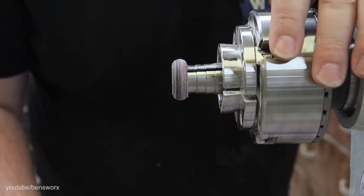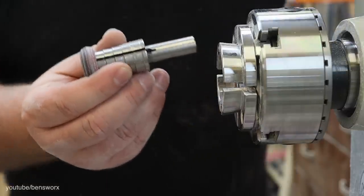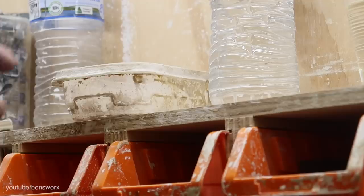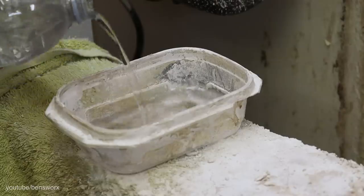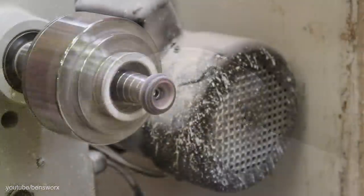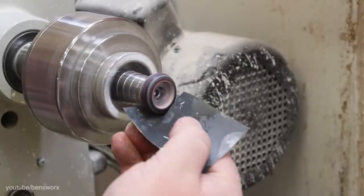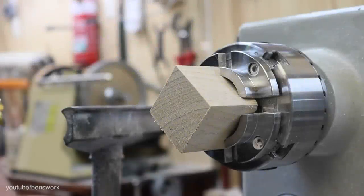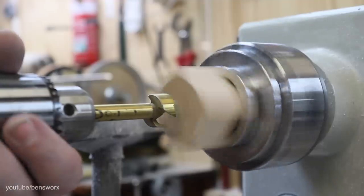Now that I'm happy with my shape, it's time to give it a sand. After sanding the outside of the ring, I needed to find a way of holding it so I could sand the inside, so I decided to drill a hole in this piece of soft pine.